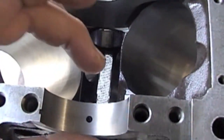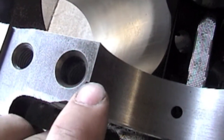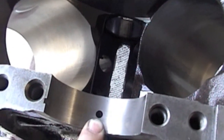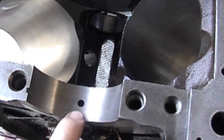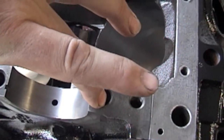You place your bearing in. There's going to be a tang on the bearing — make sure that tang lines up in that groove. Also, make note of your oil hole. The bearing has an oil hole in it; make sure the oil hole goes down. This is the top, and the piece that goes here is the bottom.